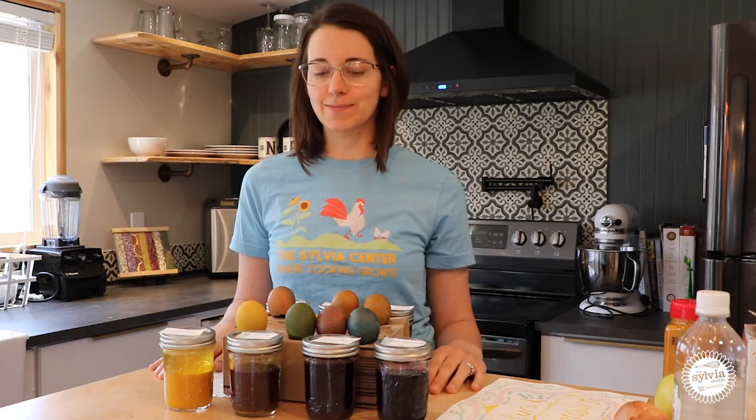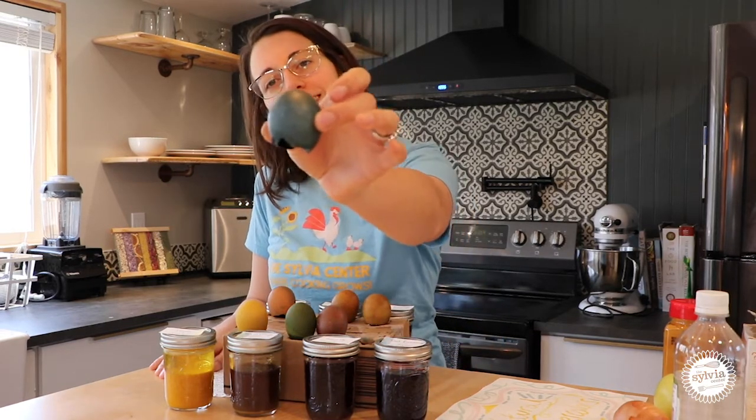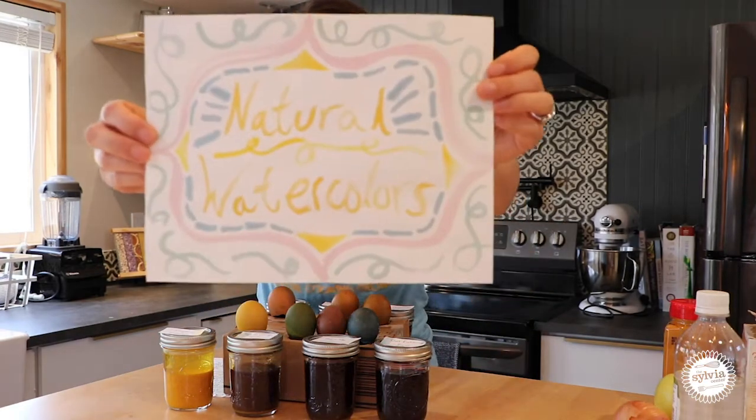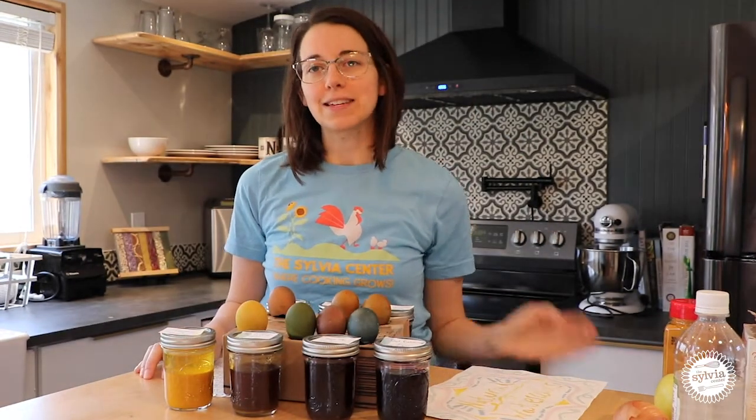Hi, I'm Nicole, Farm Program Manager with the Sylvia Center, a nonprofit that specializes in cooking and nutrition education for young people in New York City and Columbia County. And I'm here today to introduce you to an activity on how to make natural dyes with some simple ingredients. These natural dyes can be used to naturally dye eggs, you could use them as natural watercolors, and you could even use them to naturally dye pasta.